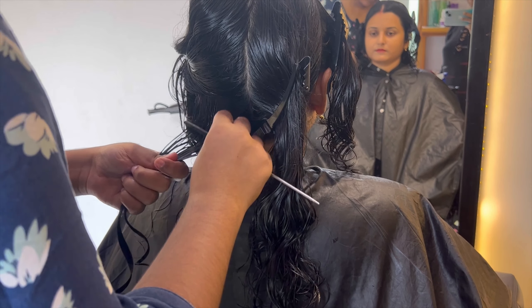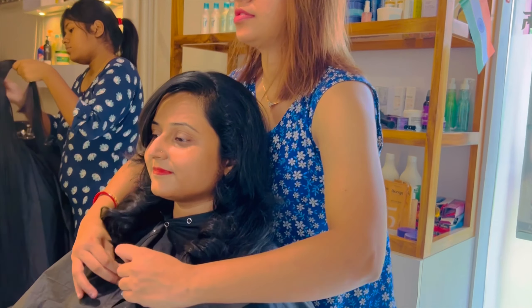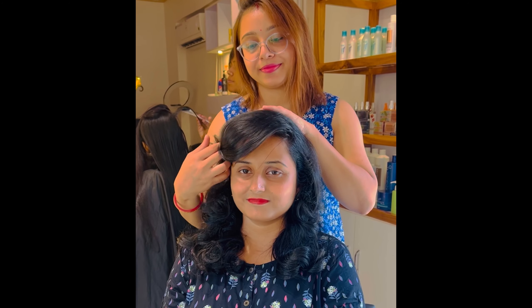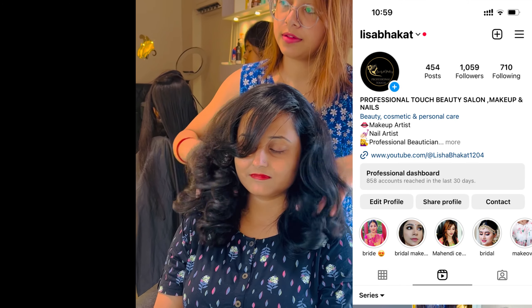I skipped two steps here. As you know, after applying the spa cream you just need to give a nice head massage and definitely 5 minutes of steam, then I will do a hair wash.